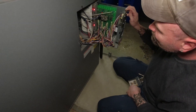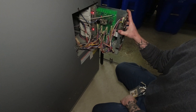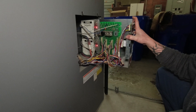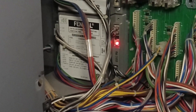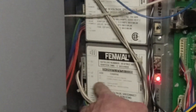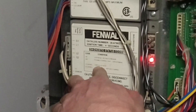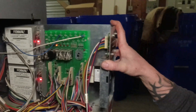What do you see? I see a light flashing. So what we're gonna do is count the flashes Mark. One, two, three. One, two, three. Alright, now go to your chart here. Three flashes — ignition lockout. So now we're gonna go to that.